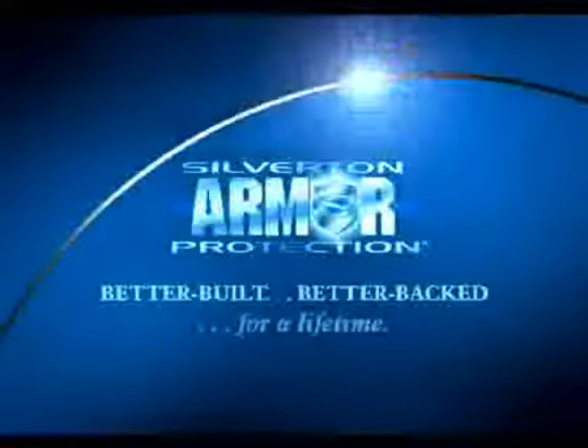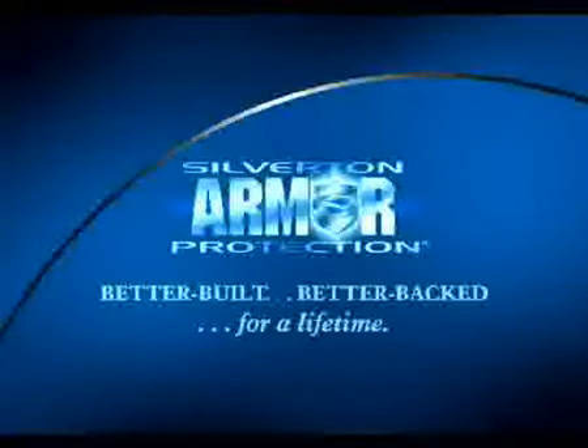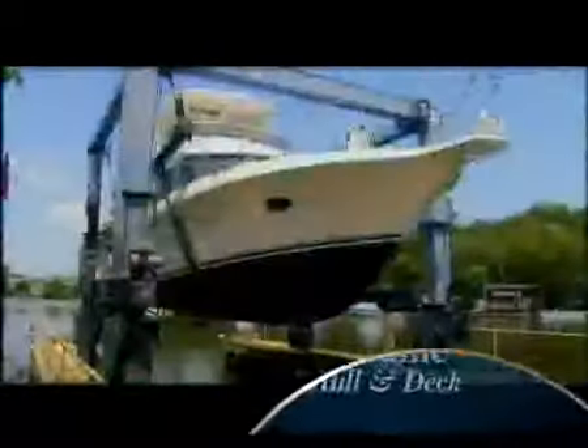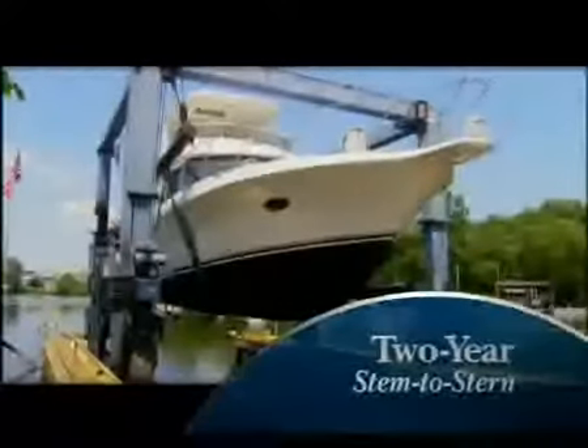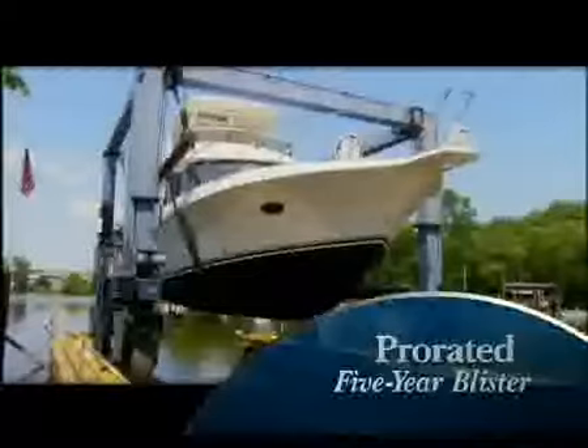And though others may claim to have a best-in-class warranty, Silverton is the only manufacturer offering a lifetime hull-and-deck warranty. There are three cornerstones to the industry's strongest, most comprehensive warranty: a lifetime hull-and-deck limited warranty, a two-year stem-to-stern limited warranty, and a prorated five-year blister warranty.